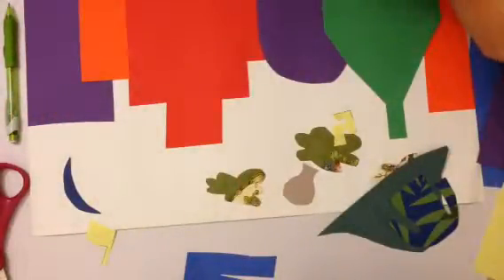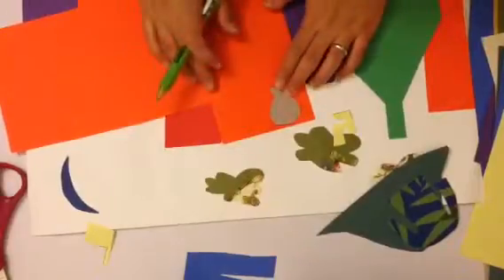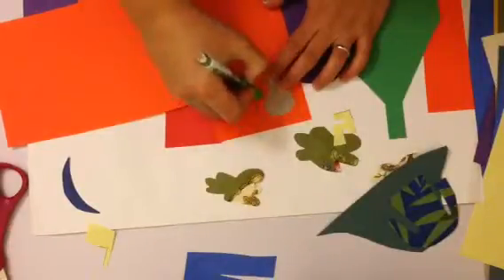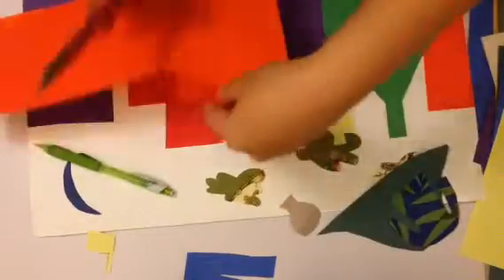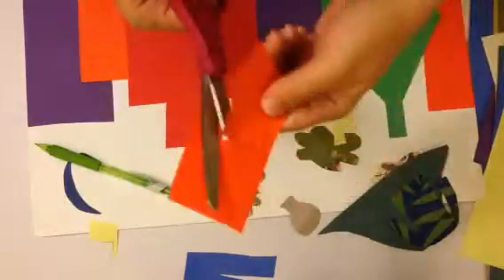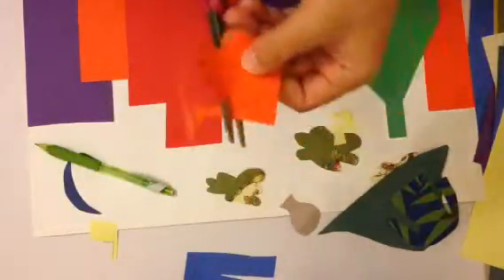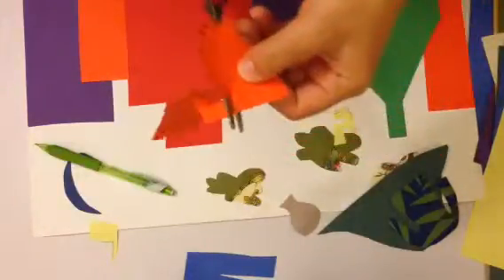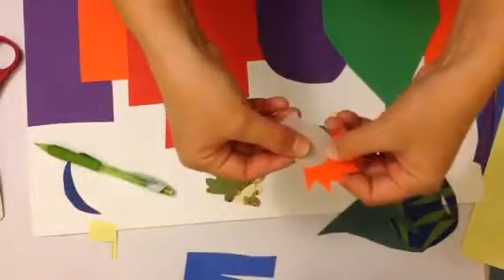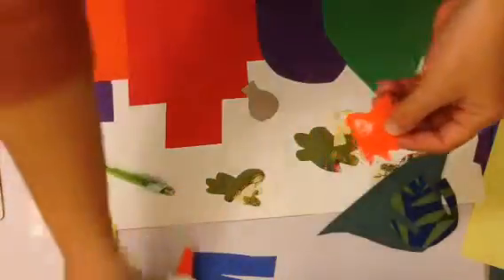How about some electric orange hair? If my head is this big, I'm going to give him spiky hair. I use my head to measure how big I want the hair, then I can cut this out. I'm going to glue the hair to his head.